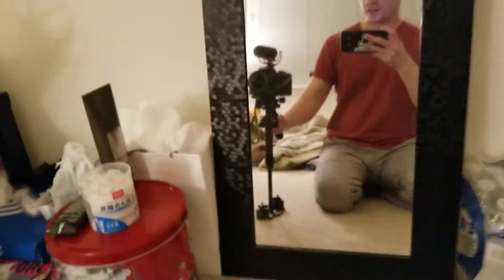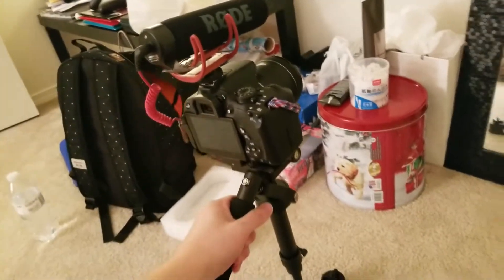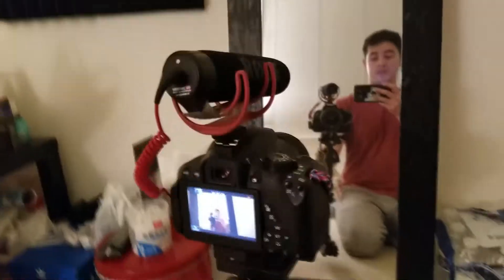I'm a perfectionist and I feel like I'm not fully done, but I think this is pretty good for now. I'll try again another time. When I'm recording and vigorously moving this up and down...